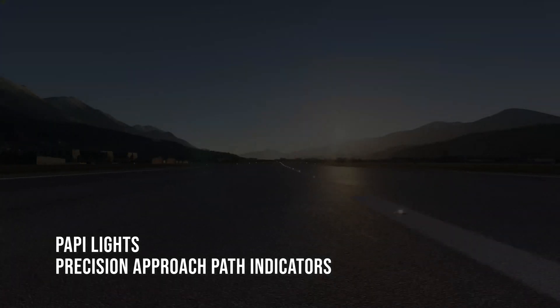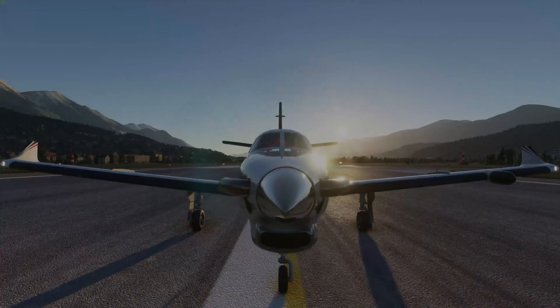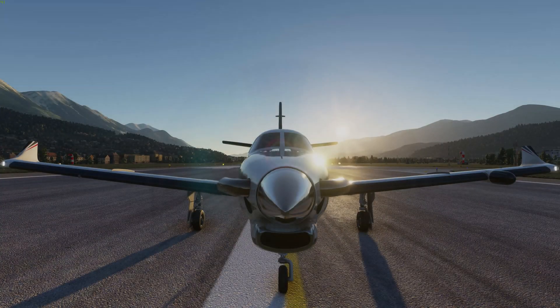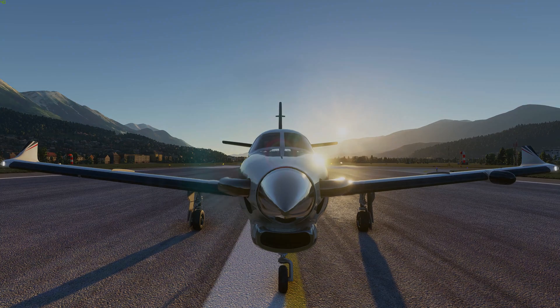Hey guys, no long intros here. This video series will focus on short topics and tutorials to further your flight skills and knowledge. In this video we are going to look at precision approach path indicators or PAPI lights, which will give you assistance during final approach in any aircraft with or without instrument landing assistance.